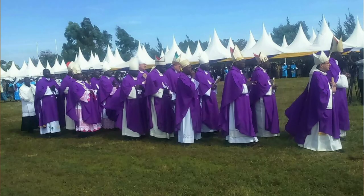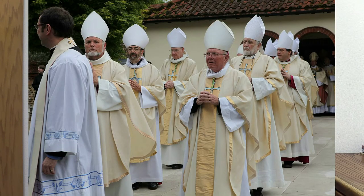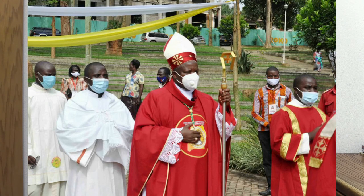He uses the crozier within his own territory, but any bishop celebrating the liturgy solemnly with the consent of the local bishop may also use it. By the way, have you ever realized that when several bishops join in a single celebration, only the one presiding carries a crozier?